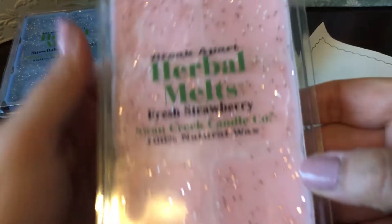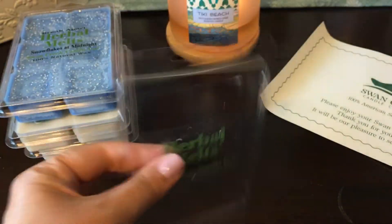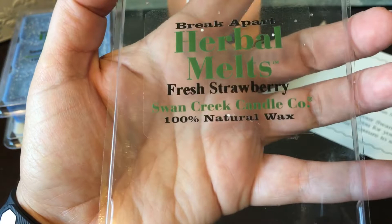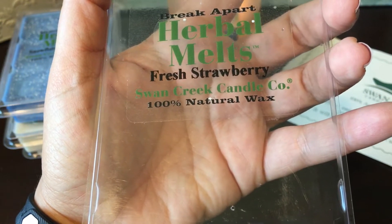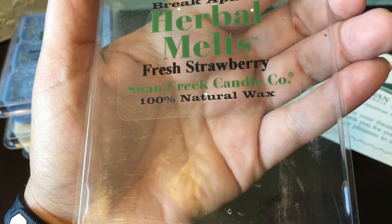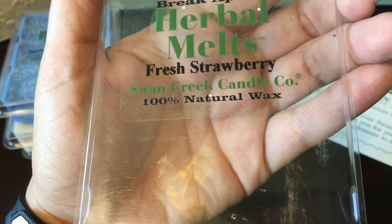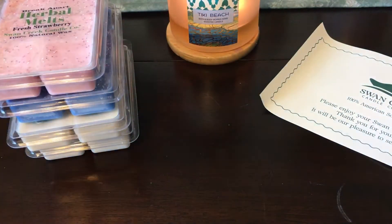Of course I had to try their Fresh Strawberry because you guys know I'm just a strawberry fanatic. Unfortunately I'm not a fan of it right now. I get a good strawberry note in there but I also get something kind of funky — a weird plastic, chemical-y scent. I don't know if that's from the fragrance oil, the wax, or the clamshell itself. It almost smells like a strawberry cream mixed with plastic. I'll try to melt it and hopefully that weird note goes away.